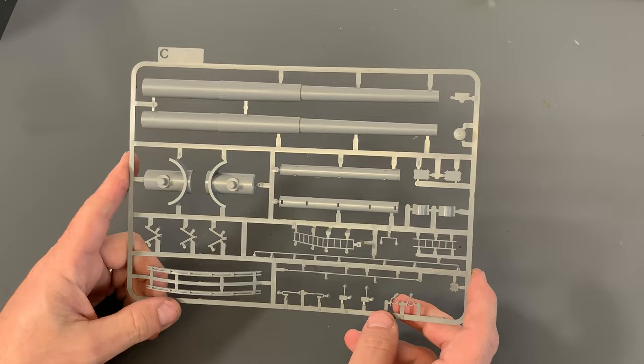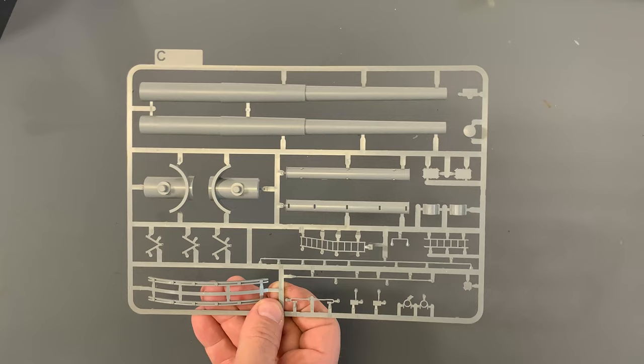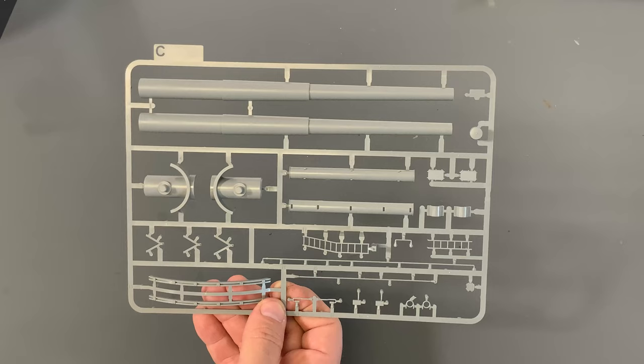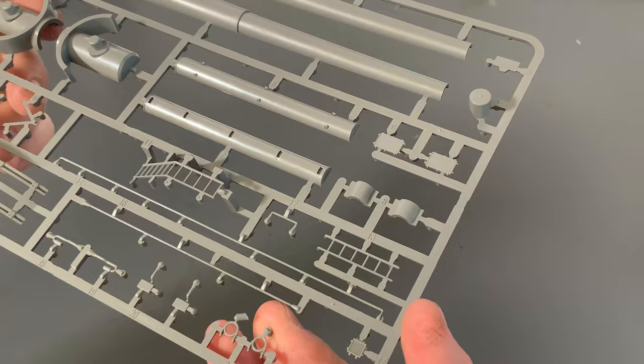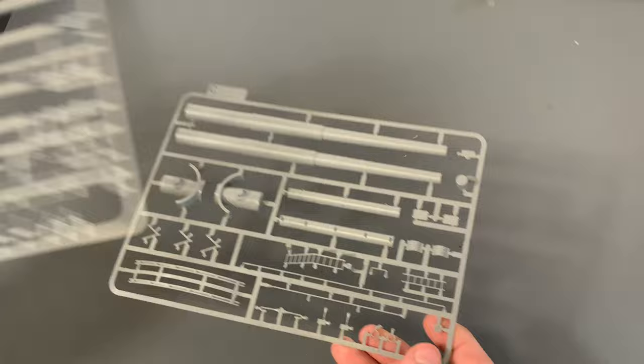Now let's take a look at the barrels. The barrels are two-piece, so you will have to deal with a seam that goes down the top and bottom. It's not a huge deal on this particular one — it would have been nicer if they were slide-molded, but you glue it together and it's pretty smooth all the way from top to bottom, so you're not going to have a lot of hills and valleys to sand around. We've also got some ladders in here. You're going to get two of this sprue for the turret because there are two barrels — two 15-inch guns on this one.